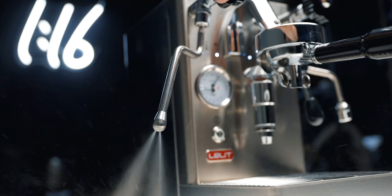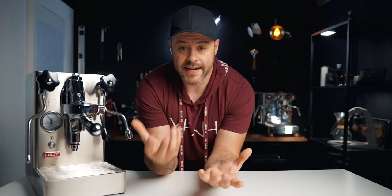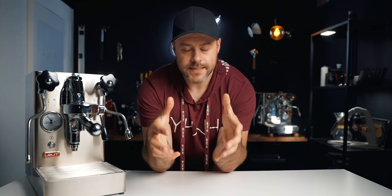This is a heat exchanger espresso machine, which means you can still steam and brew your coffee at the same time. But unlike a dual boiler, it doesn't have a dedicated boiler for each method. Rather, it has one boiler for steam at 1.8 liters — a pretty decent size — and then it uses a heat exchanger system to run the brew water through the boiler so it reaches the perfect temperature by the time it gets to the brew group.